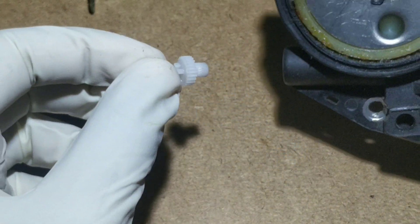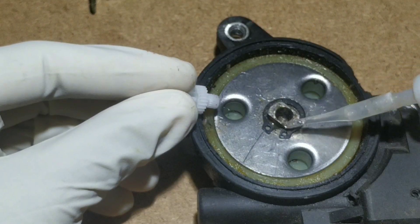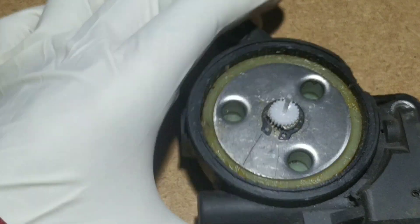Now take the DC motor. Place the gear behind the DC motor which we took from the servo. Use super glue to place the gear. Till it's dry, keep it to the side.